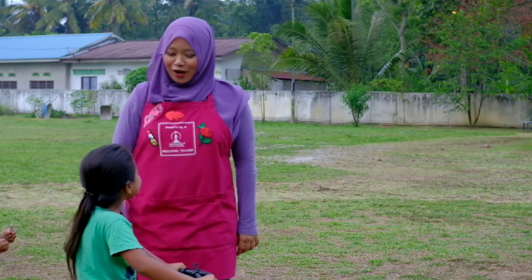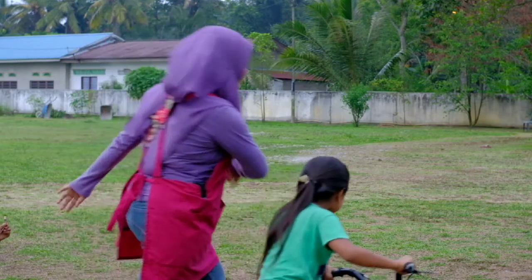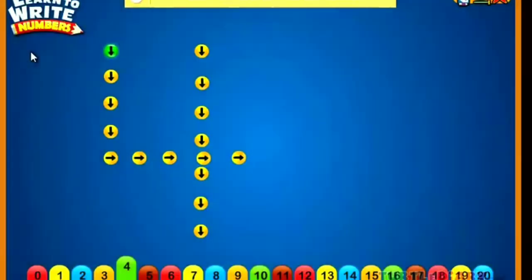Follow me. I'm going to teach you how to write number four. Follow the dots to write the number four.